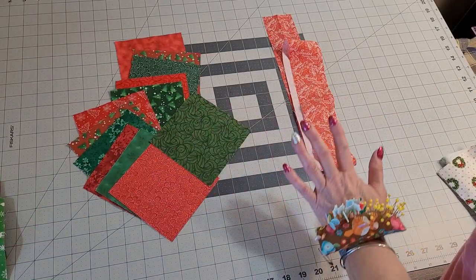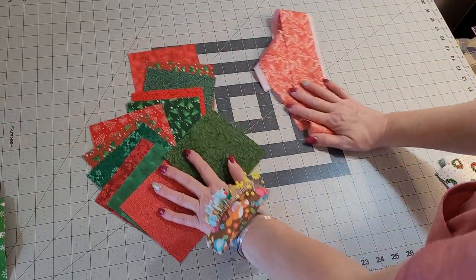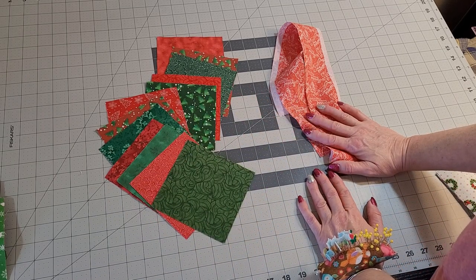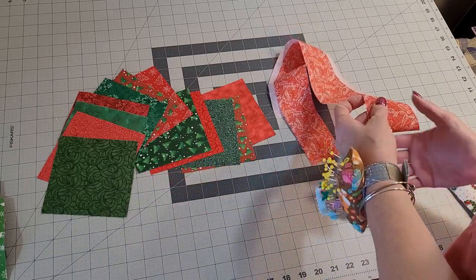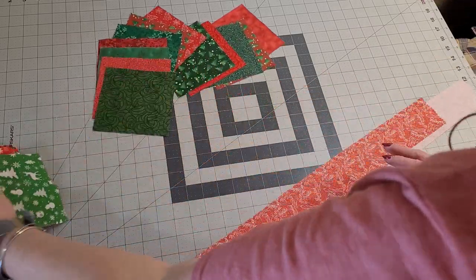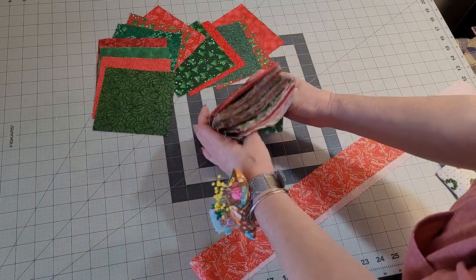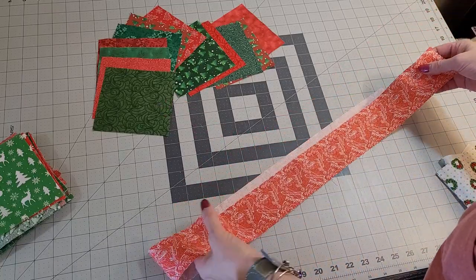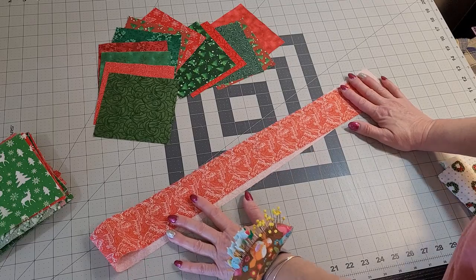We do not need a lot for this project. I'm making this from Christmas fabrics, but you could make it from Easter fabrics, baby fabrics for a newborn's nursery, 4th of July — the possibilities are endless. Maybe you just want to match whatever room you're decorating. I'm using charm packs — 5-inch squares. These were sent to me from Kimberly at her store My Fabric Addiction 1 on Etsy. You can get this great big charm pack for under $15 — I'll link it below.